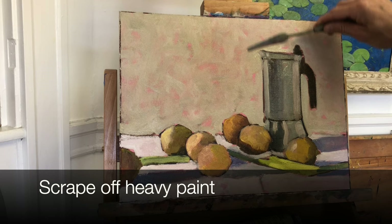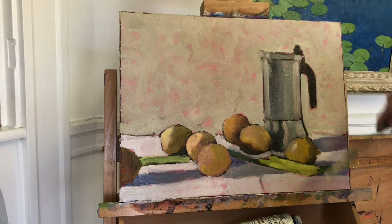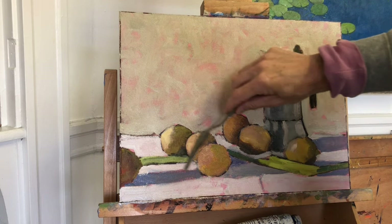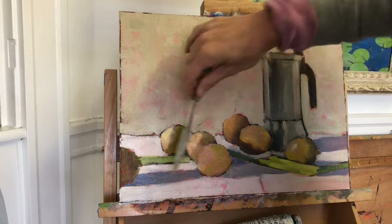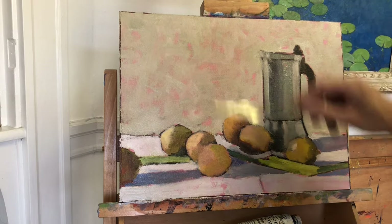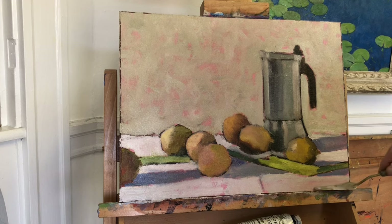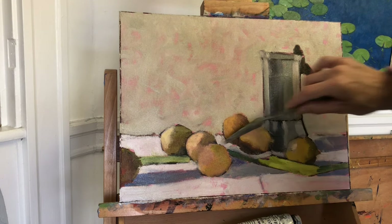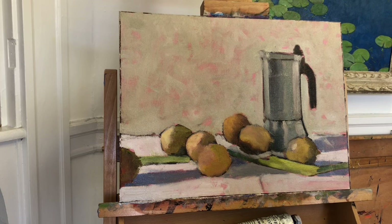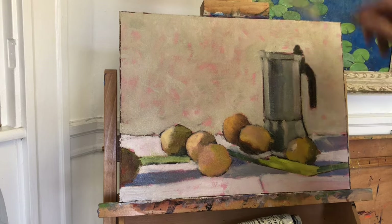The blocking is complete and I'm ready to add another layer of paint where I can get more accurate in my drawing, my values and my colors. But I found that I've got a bit too much thick paint on the canvas, so I'll simply scrape off the heavy paint with my palette knife. I really love this process because it softens the edges of the shapes and merges shapes into one another and simplifies them. The effect is just a much less fussy and dreamy feel to the piece. So it serves as a reminder as to what my goal is for the painting.